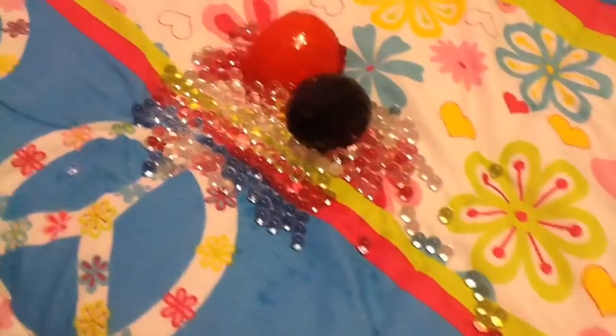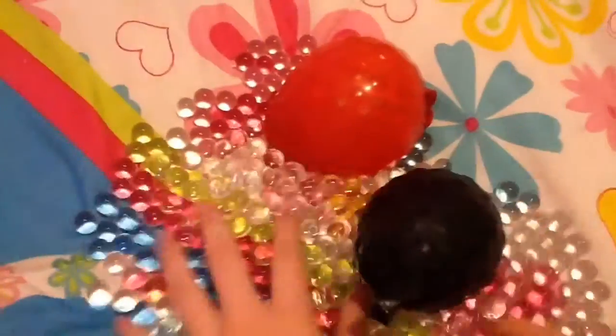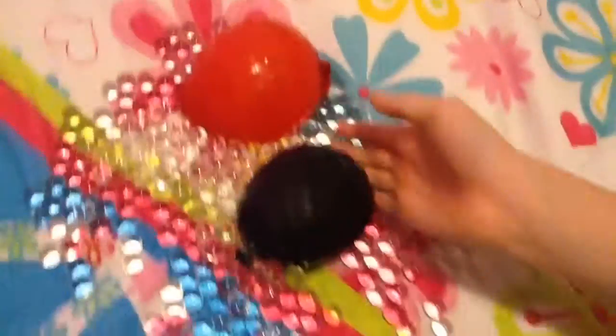I repeated the process with red and black ones, but one of them accidentally popped — the white one — and I cried so much. I made three in total: a white one, a black one, and a red one. The white one popped and it was so difficult cleaning it all up because we stepped on almost every one of those Orbeez, which made it even more difficult.